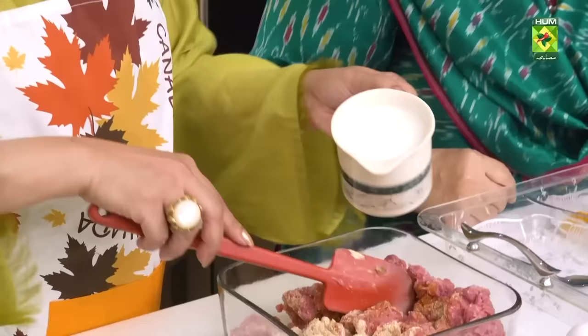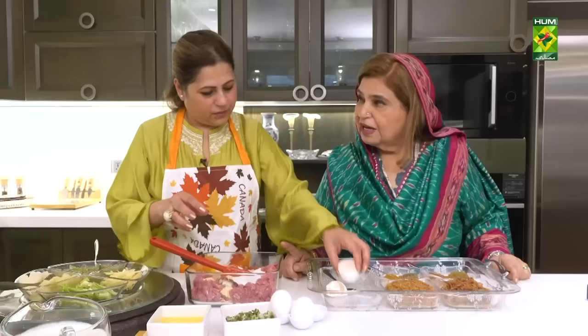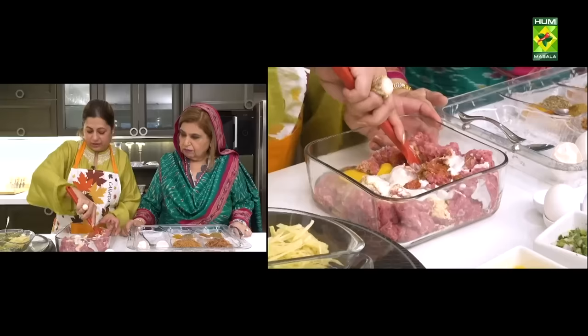Two, three cups. Another cup of dahi. And you have beef or mutton? Yes, it's mutton. This is mutton. We mix it well and we will make it well.